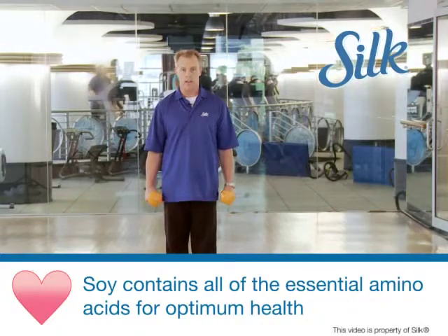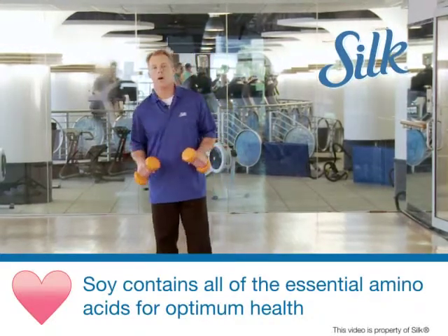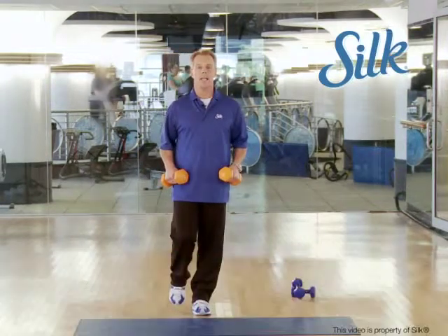Remember, exercise is key but you have to combine it with a heart healthy diet — keep your cholesterol low and your body fat low. My tip to you: I'm going into a one leg dumbbell extension.